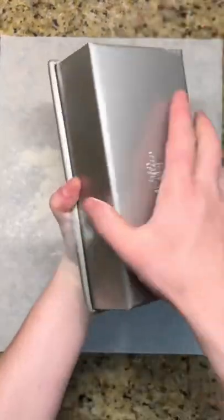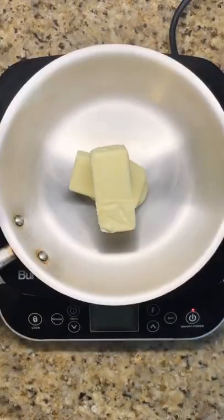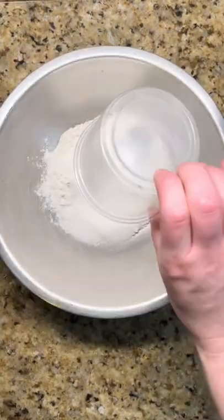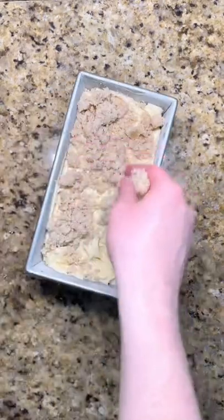Butter and flour a loaf pan and fill with the cake batter. For the crumb, start by browning butter over medium heat and letting it cool until solid. Mix together with sugar, flour, and salt until crumbly. Sprinkle your desired amount on top of the cake and bake.